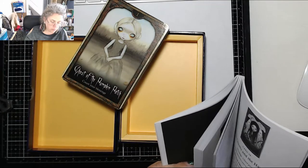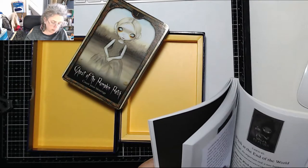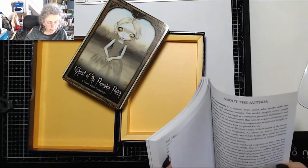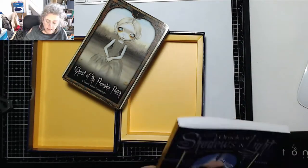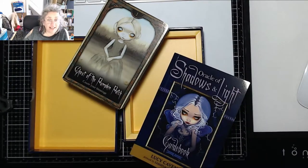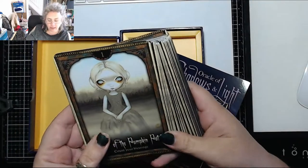My thoughts: it's a nice deck, but I'm not as in love with it as I was hoping. I actually prefer the Alice deck — that one I really really loved. I love the artwork in this, but there was more variety in the Alice deck. I suspect I will love this more the more I use it, and some of the pictures are absolutely fab.